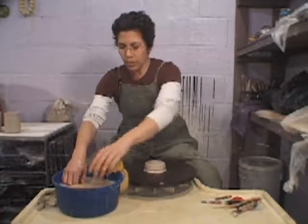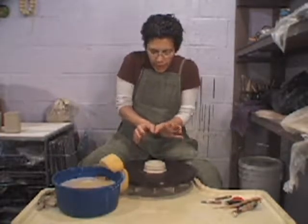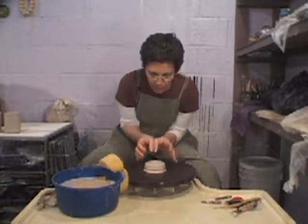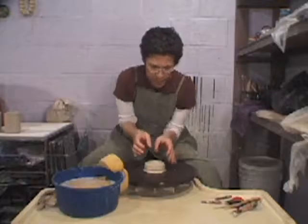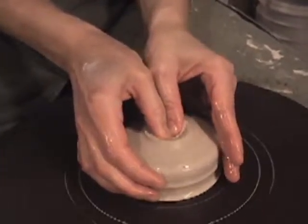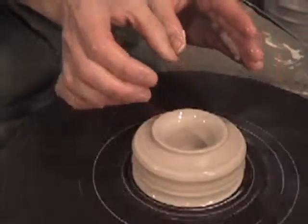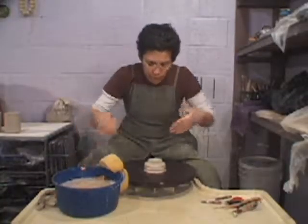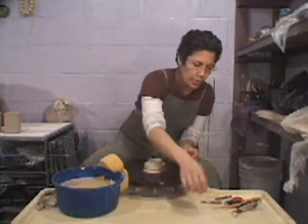The first step is to make a hole into the center. I'm going to use two thumbs bracing, hunkering down, elbows against my body maybe in my hip socket. Wheel going fast and the thumbs go down into the center. You stop at about half an inch shy of the wheel head. You want to really plunge down into the center with confidence. You don't want to dilly dally too much.